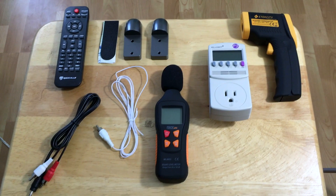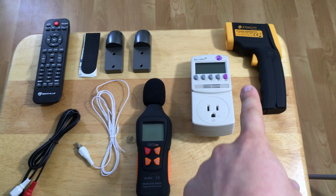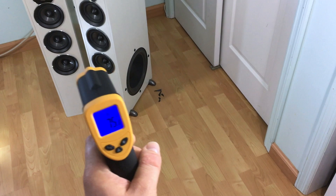I have a couple of my instruments out here. We're going to check the amount of RMS watts that it has, we're going to check it with a decibel meter, and we're going to check it with an infrared thermometer. There's an amplifier in the back and we'll basically just see how high the temperature is going to get eventually as it plays.